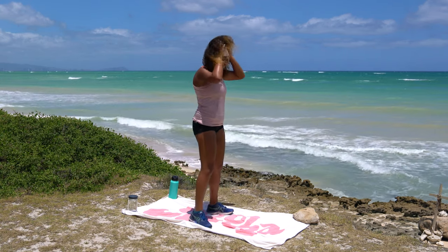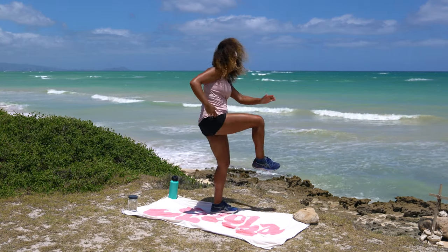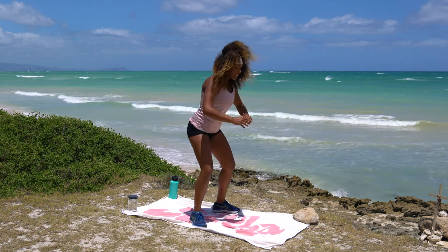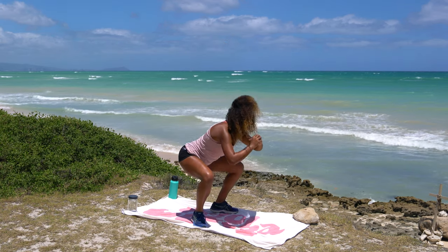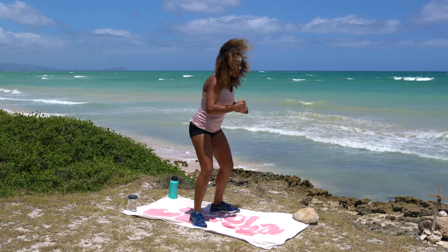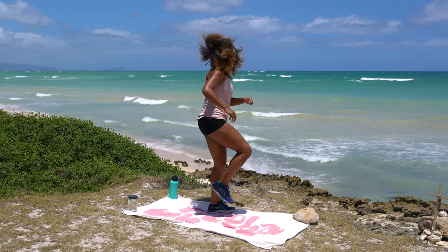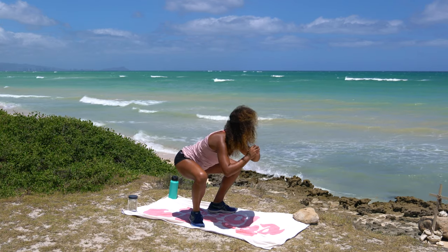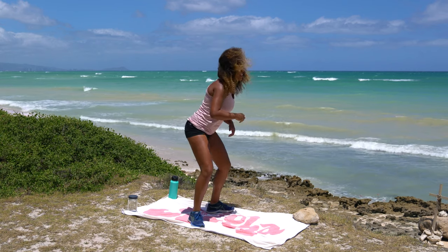Come to your natural squat stance. We're going to do a hip opener to a squat. Take one leg, hip opener, swing it around back into that squat stance, squat it down. Take the other leg, hip opener, squat it down. Don't worry about getting super low in this squat. Take your time and check in with your joints to make sure everything is feeling good.